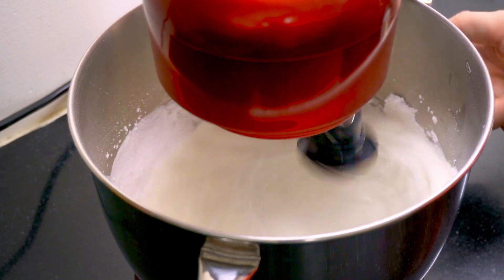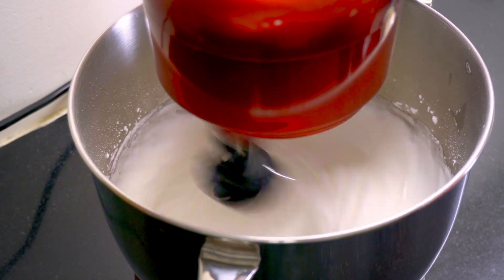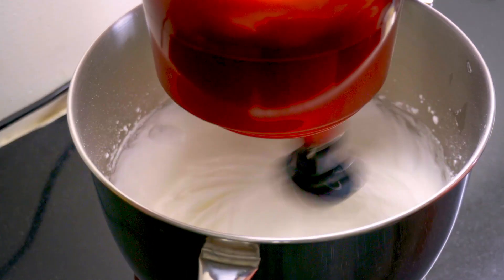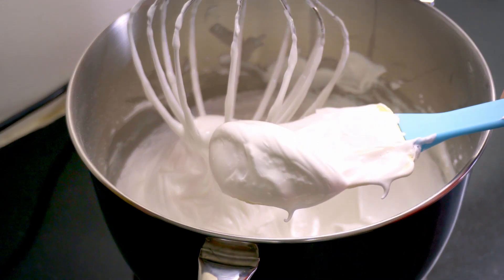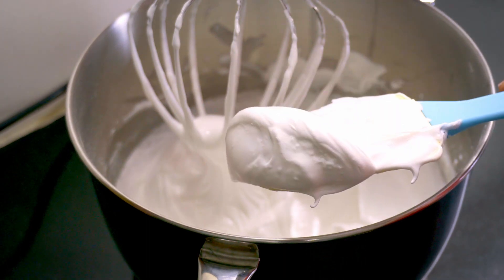We used our stand mixer extensively for making buttercream frosting and cream cheese or mascarpone frosting with whipping cream. As long as you follow all the proportions correctly, after setting your NALSA to work, your involvement is minimal. Get those minutes back to your daily routine.